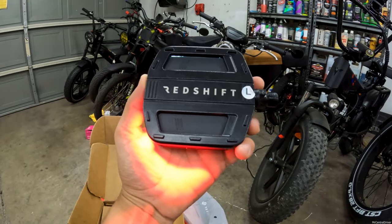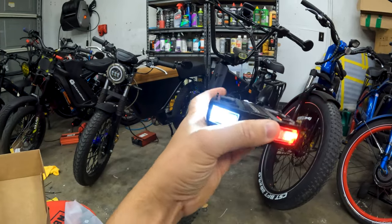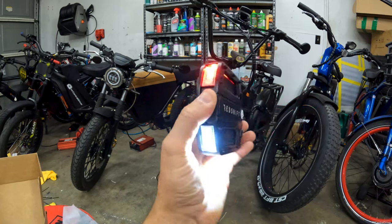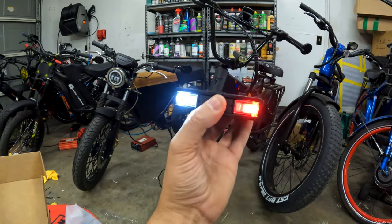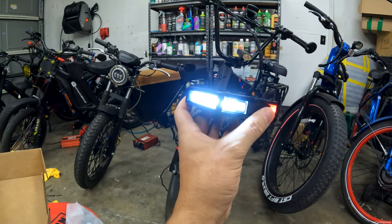They are labeled, so this is the left side. So if you were riding, obviously it's going to be like that. And then when you move, look at how that flips — that is so cool. So as you ride, the brake light is always going to be in the back and the headlight is always going to be in the front, if you want to call it a headlight.